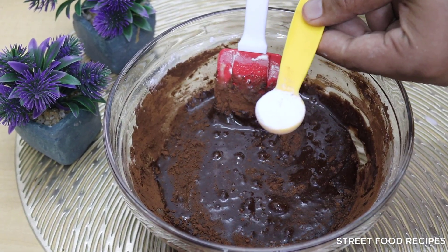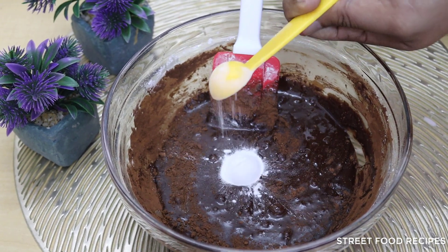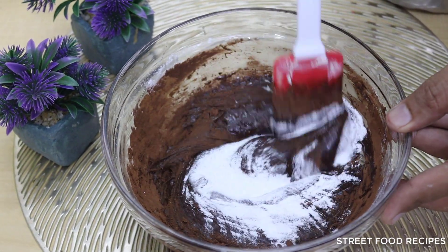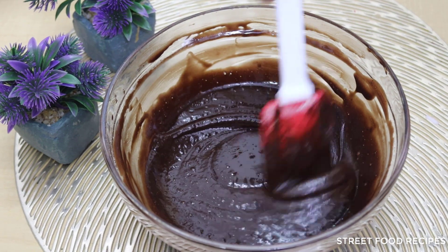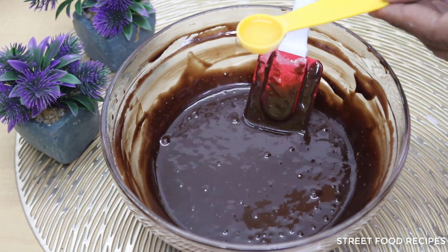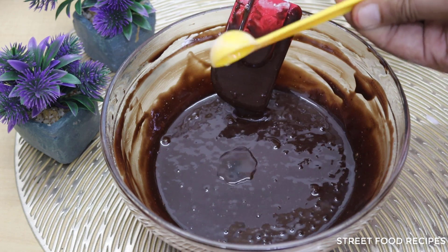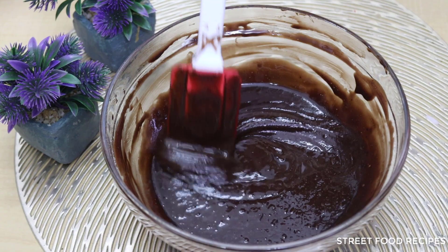Now I will add 1 teaspoon of baking powder and mix it well into the batter. I will sift in the flour and mix everything together thoroughly to make a smooth batter.